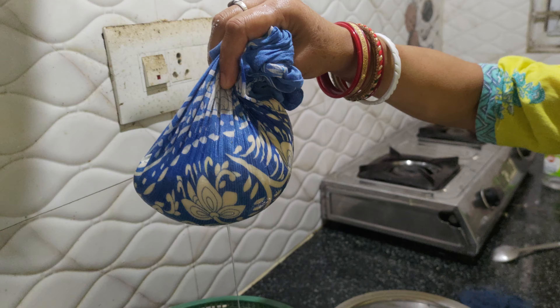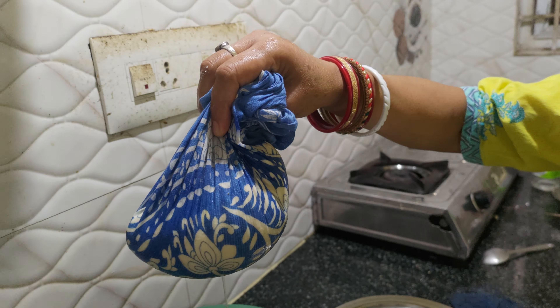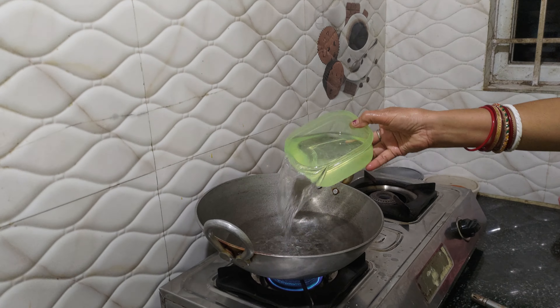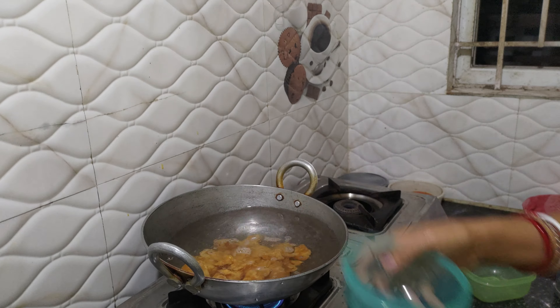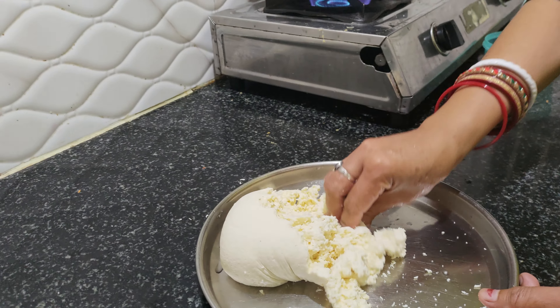My hair is soft, so I have a little bit of hair and I have a little bit of hair.